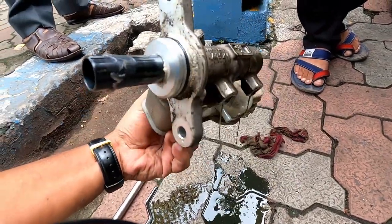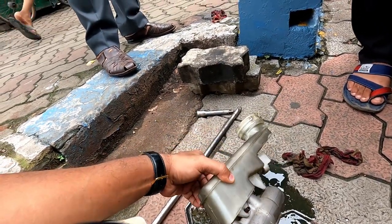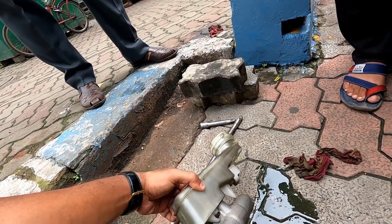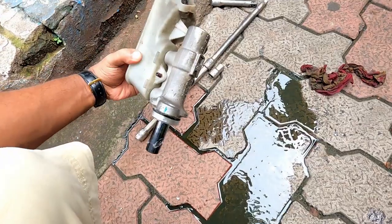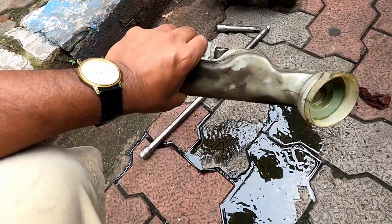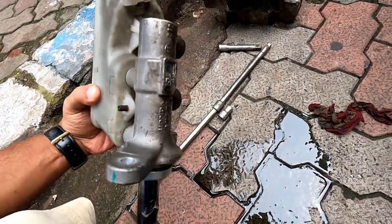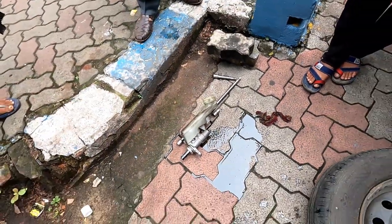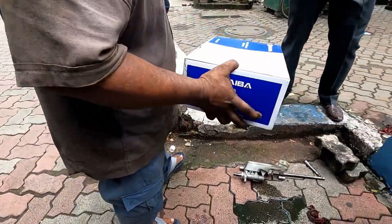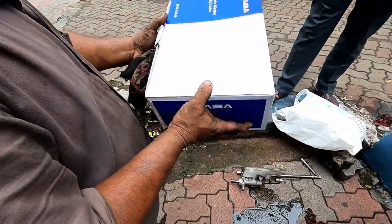As you can see, there is a leakage. Also see the condition of the brake oil. Even though the car was serviced at the authorized service center, the brake oil was not replaced at the proper intervals. That's why the condition of the master cylinder is so bad, and you can also see the condition of the brake oil.